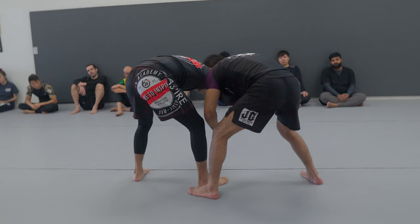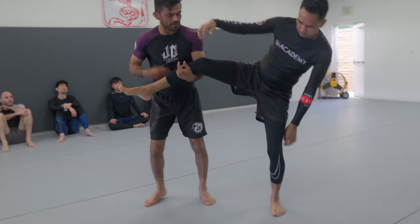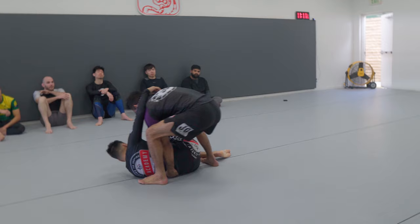We have two ways to finish it — well, there's multiple ways, but two ways that I like to do. I can just lift, kind of run, and take them down, or switch from my left hand to the back of the waist, foot trip, and then take it forward.